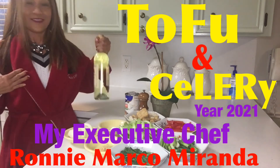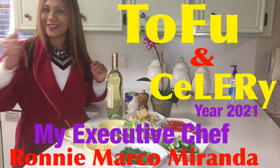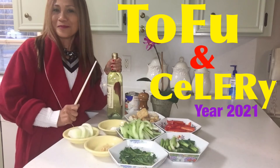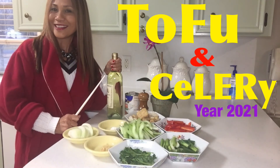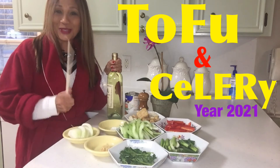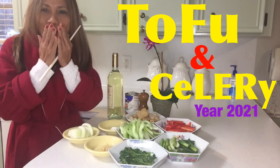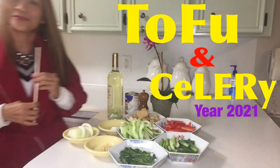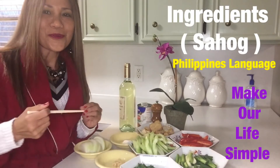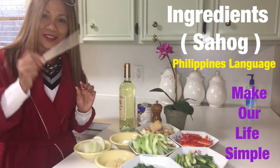Look at my role for being a chef — here I am. We'll see you in my cooking with Ronnie Marco Miranda, and I hope you enjoy watching my show. I'm back, so let's start with our ingredients.